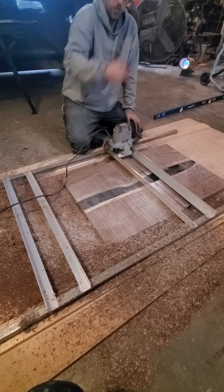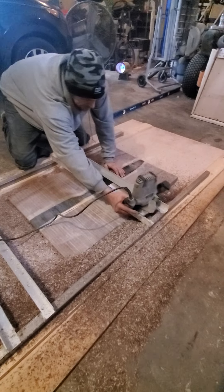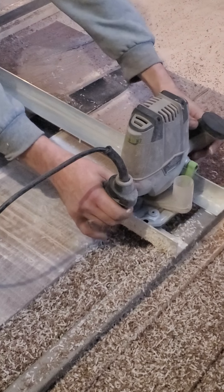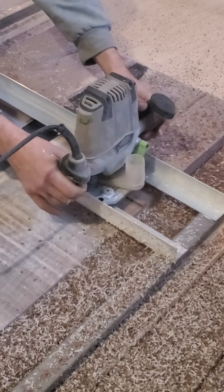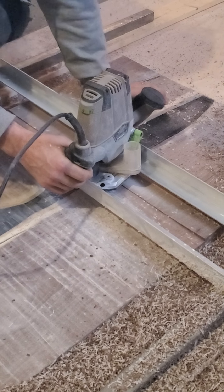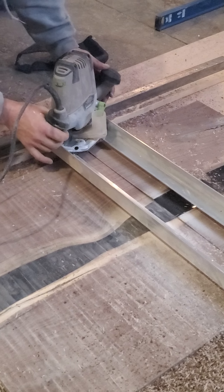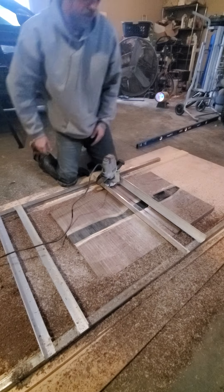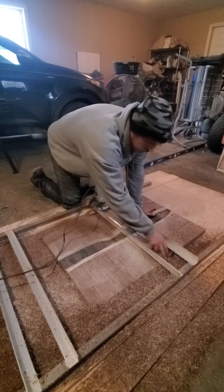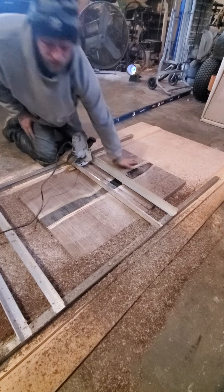I just want to give you a quick run right across here and back so you can kind of see what's going on. Just that fast, we already went a half an inch wide in one whole stride. So we've been running through this guy probably for the last 30 minutes.